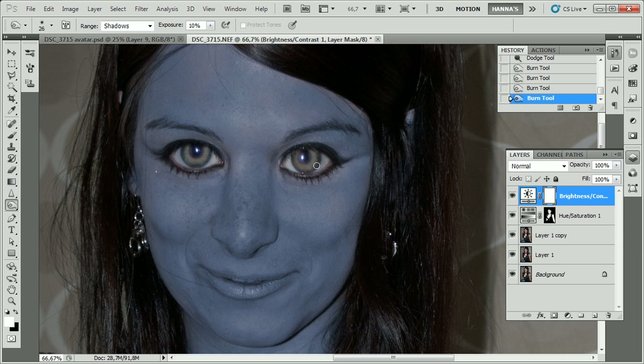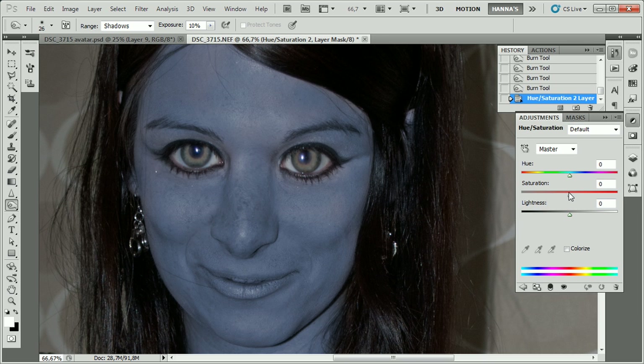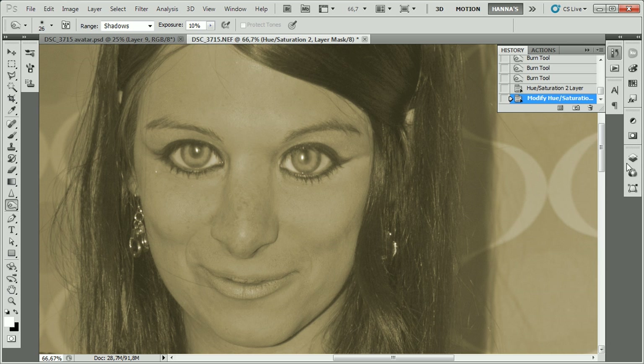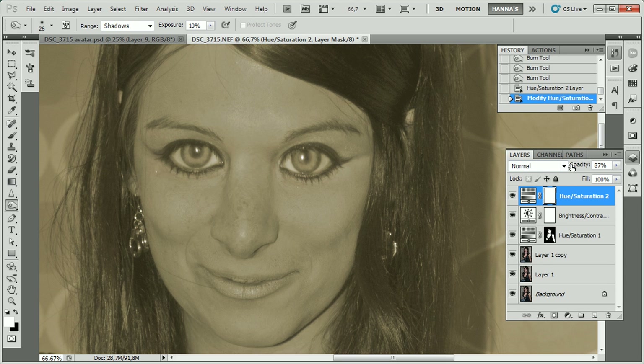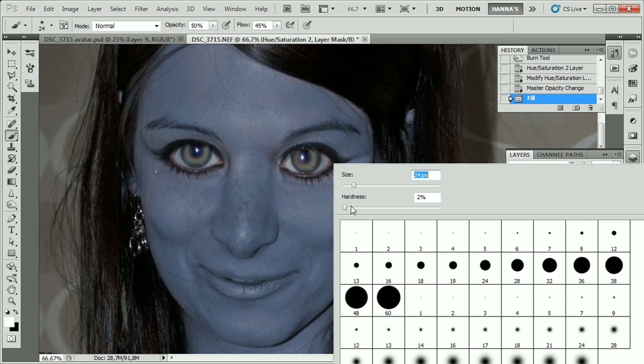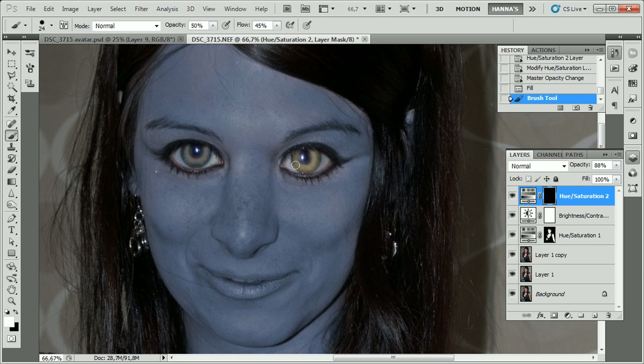Next up we're going to change the color of the eye. To do that we need a new hue/saturation adjustment layer. Choose Colorize again and push the hue over to the more yellowish part. Increase the lightness and lower the saturation a bit. This will look really messed up because the color is applied all over, so fill this mask with black and then paint over the iris again with white on top of the mask. This time raise the hardness to about 90% and paint over the eye where you want the yellow to be. Now it looks a lot better.